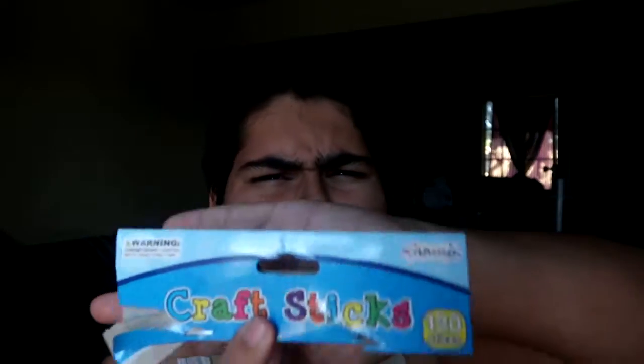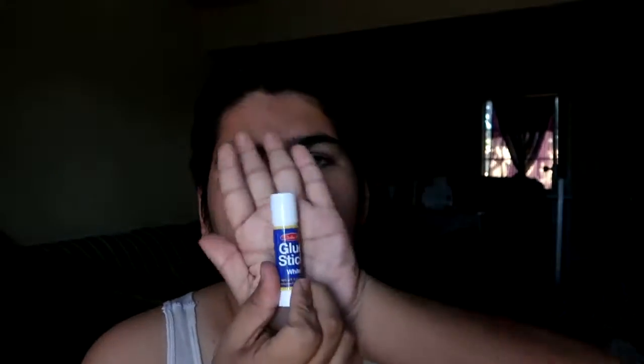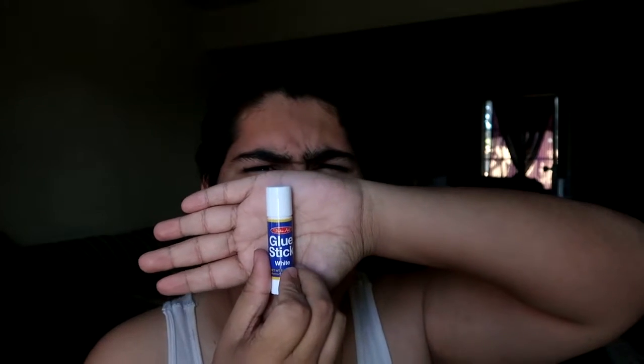What you're gonna need are these — you can buy them at the dollar store or Walmart, anywhere you want. They're called craft sticks. Not sponsored, but yeah. You'll also need a glue stick. You can use a glue stick or normal glue, just whatever you prefer.